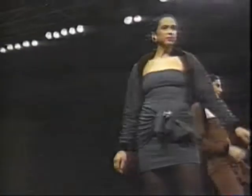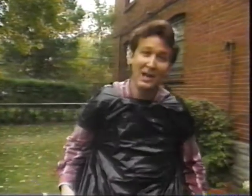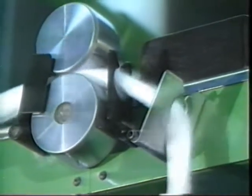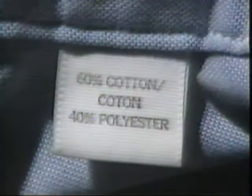So if polyester is so great, why don't we make all our clothes from synthetic fibers? Remember, synthetic fibers are made from plastic, and plastic doesn't absorb water. So wearing a 100% polyester shirt is a bit like wearing a plastic bag. When you perspire, the polyester doesn't absorb the moisture away from your skin, so you feel clammy and uncomfortable. Cotton, on the other hand, breathes — the fibers do absorb the moisture away from your skin, leaving you feeling dry and cool. So to get the best of both worlds, manufacturers combine cotton and polyester to make a blend. The cotton makes the fabric comfortable to wear, and the polyester reduces the shrinkage and the wrinkling.